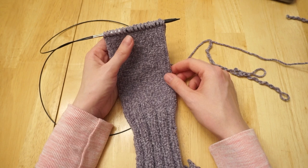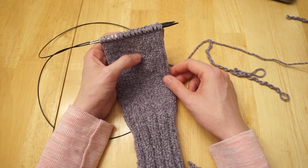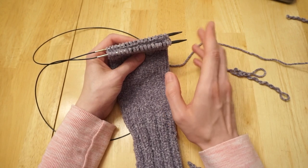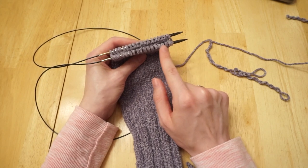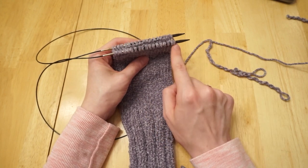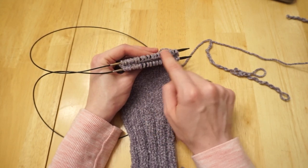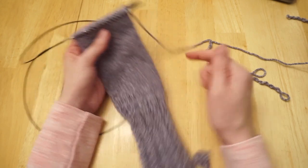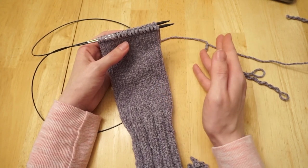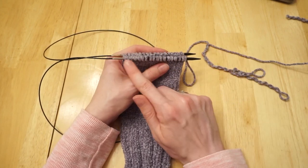The next step is to add the heel flap and turn, and here you want to pay attention to whether you're knitting the right sock or the left sock. The distinction is which half of the stitches you put the heel flap and turn on. For the left sock, we add the heel flap on the first half of the stitches. For the right sock, you knit across the first half, then work the heel flap on the second half. This matters because you want the buttons and buttonholes to end up on the outside of the leg — so the two socks need to be different. In this video I'm showing the left sock.